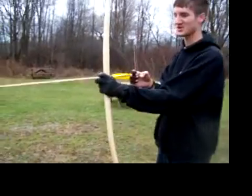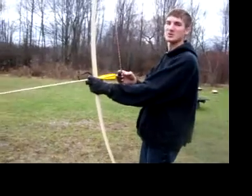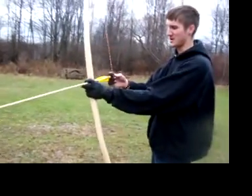This is a new bow we made for a customer. 76 inches long, made of red oak. It's about 85 pounds and 30 inches draw.